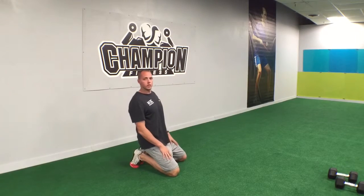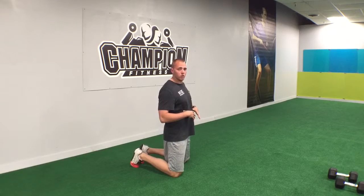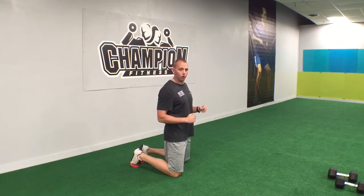Hey guys, Chris from Champion Fitness here. Today I'm going to show you a core and stability exercise called alternating bird dog pointers.